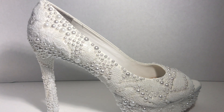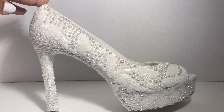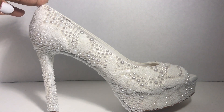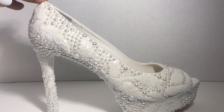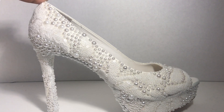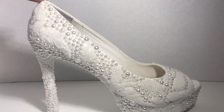Hi guys, welcome to my channel. In this DIY tutorial I'm going to show you how to make this lace appliqué white bridal shoe. It matches the lace appliqué wristlet that I did in the last video. I love how this turned out and I think it's so pretty, so if this is something you'd like to add to your wardrobe or make for your wedding, stay tuned.